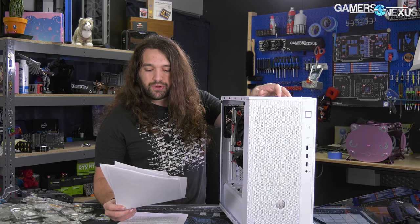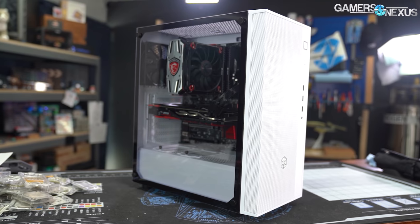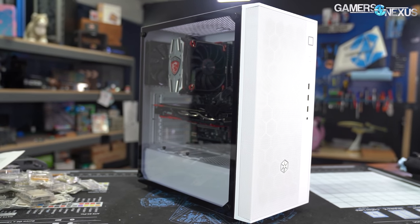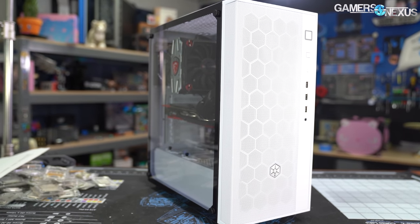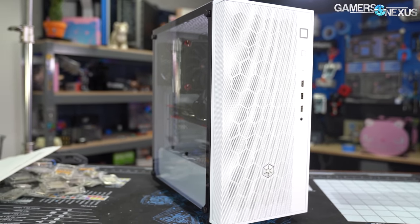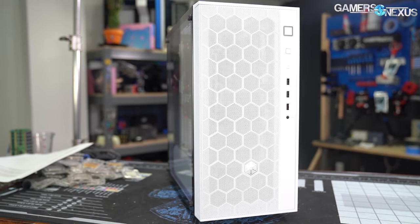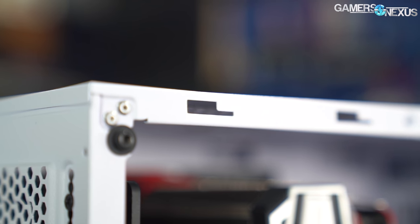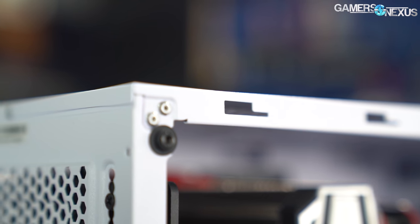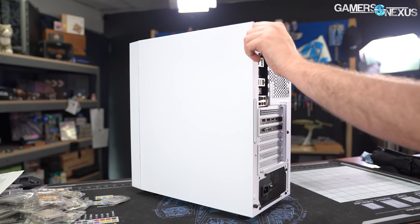Let's get into the build notes, then thermals, then whether it's worth it. The side panels are as simple as possible, both for the glass and the steel. The tempered glass side has four holes drilled into it that slip over posts — clearly repurposed motherboard standoffs — a design we've seen since the very first tempered glass cases. There's nothing to catch the glass if it slips when removing the panel, and replacing it will inevitably leave fingerprints. The upsides are that it's cheap, simple, and blocks as little of the window as possible.